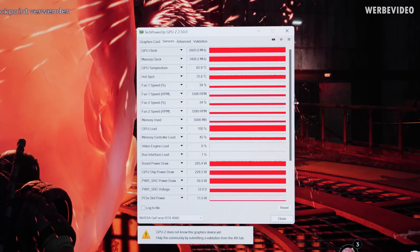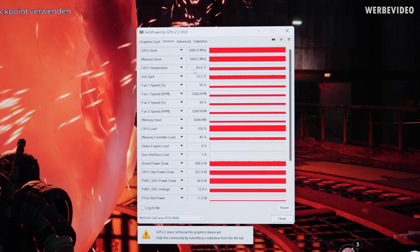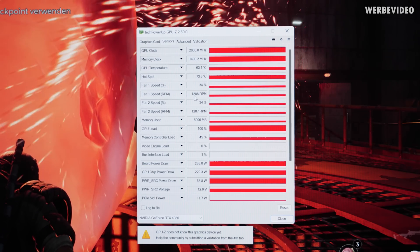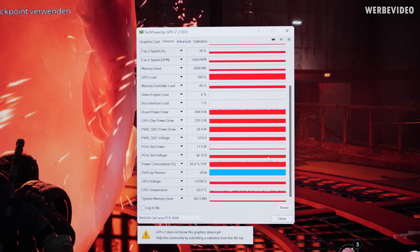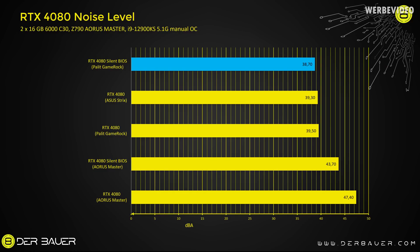The differences with the silent BIOS are very small: the GPU clock dropped by 90 MHz to 2,805, the GPU temperature increased by about 1 degree Celsius, and fan speed decreased by about 100 RPM. This tiny difference is enough to put the card at spot number one with 38.7 dB. To be fair though, when I tested the 4080 Strix I did not test the noise level with the silent BIOS — I had to return the card — so we might see the Strix on top.